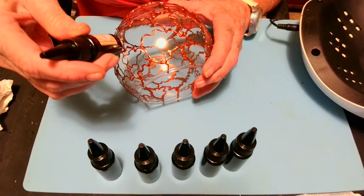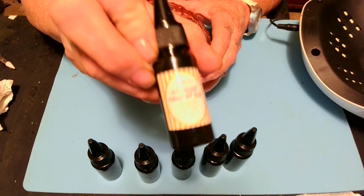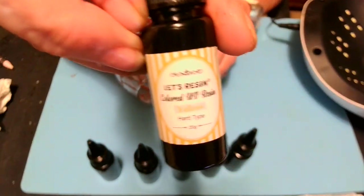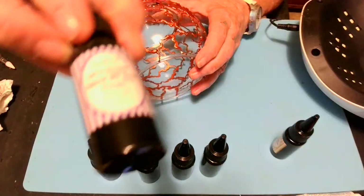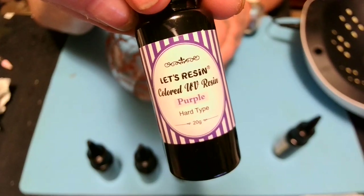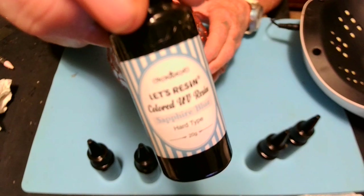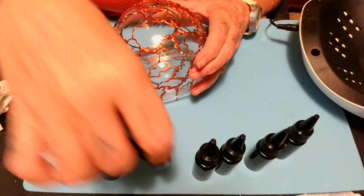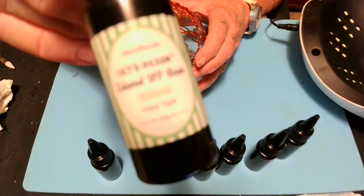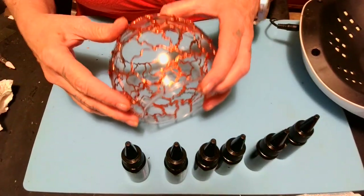The colors we're going to be using are yellow — this is colored UV resin. Then we're going to have purple, sapphire blue, pink, green. I'm just going to use all of them. And then we're going to have ruby red. Honey baby, you got to have some ruby red, ain't that right?